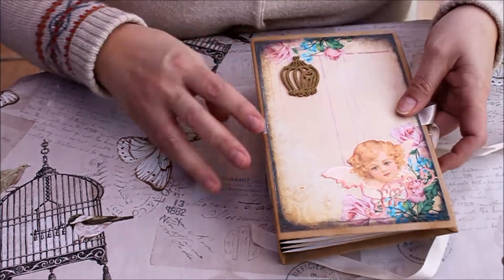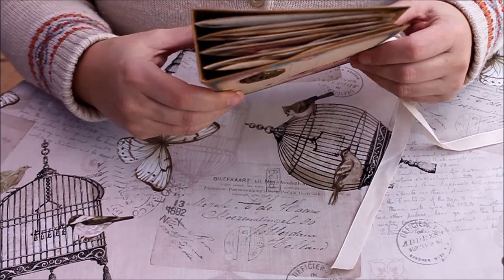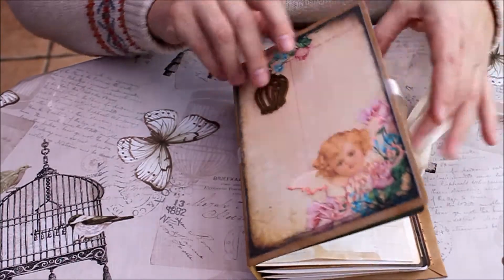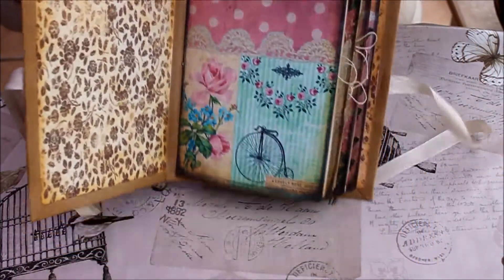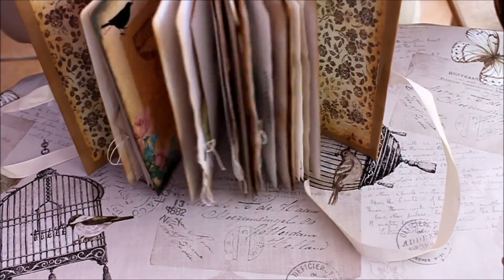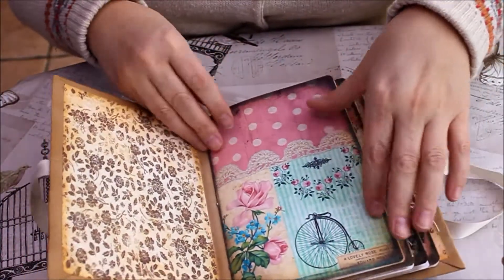Hi, quick explanation for you on what a signature is. So if you look here, there are four signatures in this junk journal. It's four sewn-in booklets, so this is the first signature.